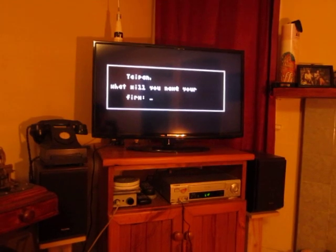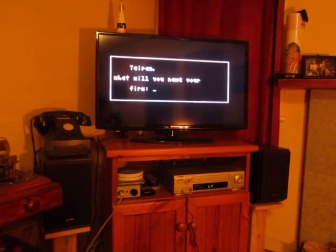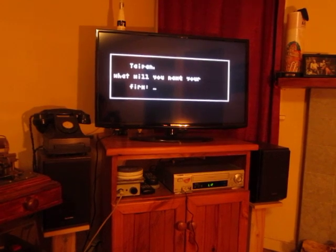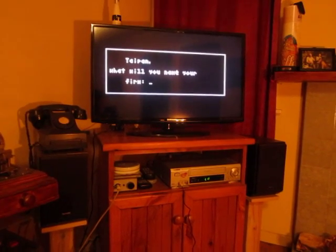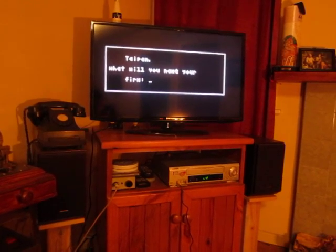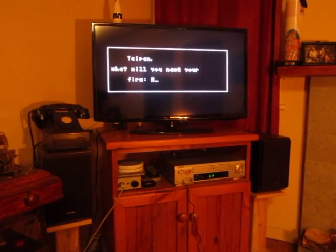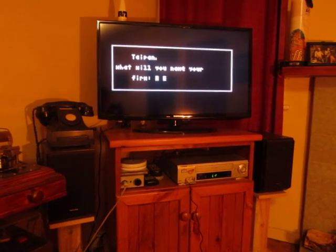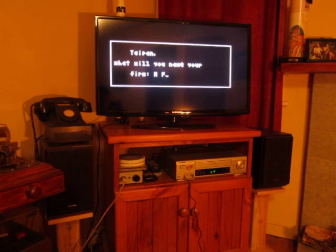If we press a key, it will prompt us to enter our firm name. This works the same as on a phone — to enter a letter, you basically press that key the appropriate number of times and it will cycle through the letters. So if we choose something — not very imaginative — you can get an idea of how that works.